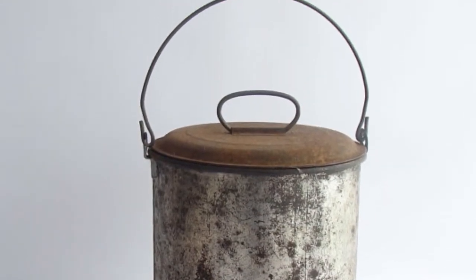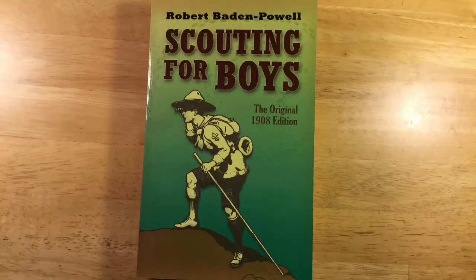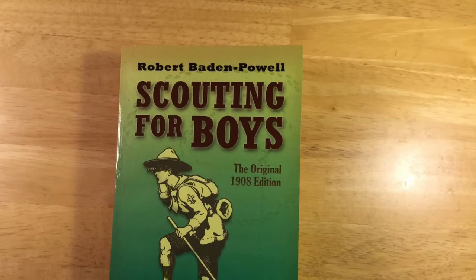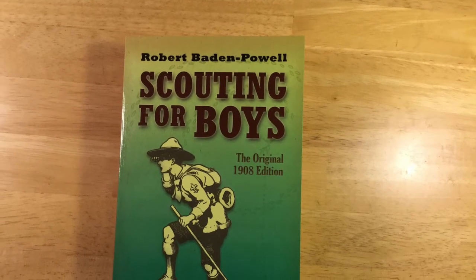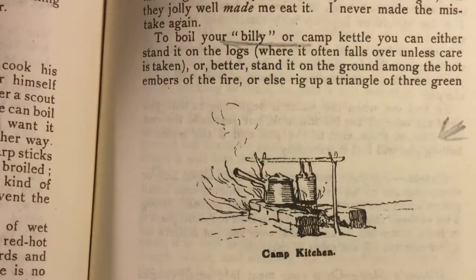This is an old billy can from that time. This photo of a group of miners shows several of them holding their billy cans or billy pots. The term billy can or billy pot was widely adopted throughout Australia and then England and then through other English-speaking colonies, especially Canada. For example, this early scouting book published in 1908 by Englishman Robert Baden-Powell frequently refers to a billy and has a photo showing a billy can hanging over a campfire.